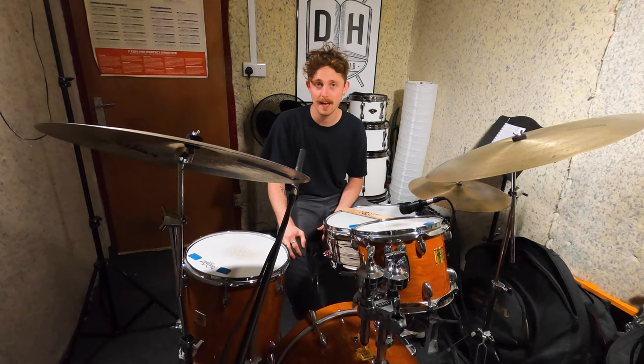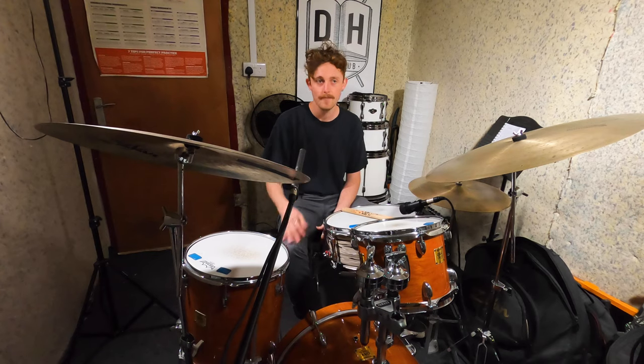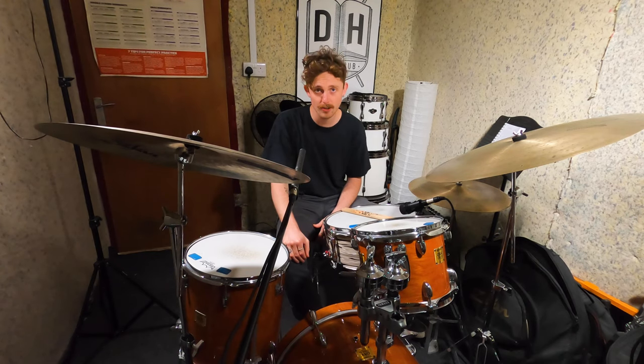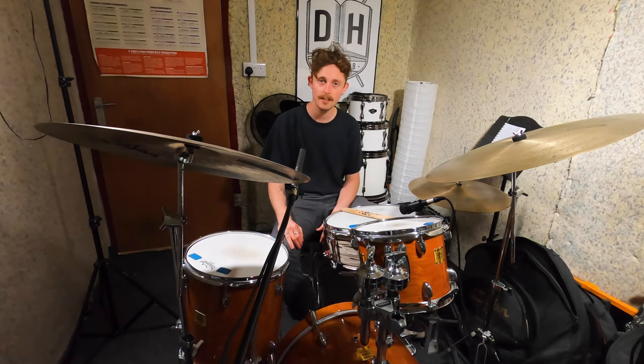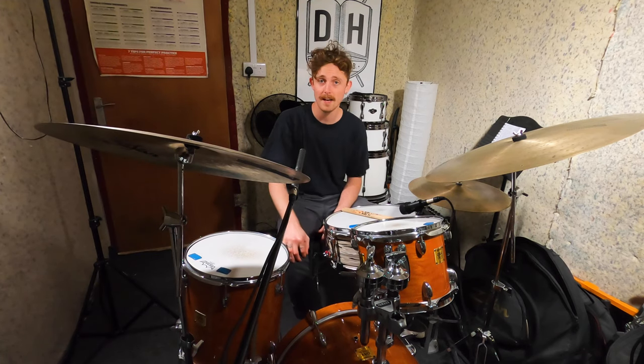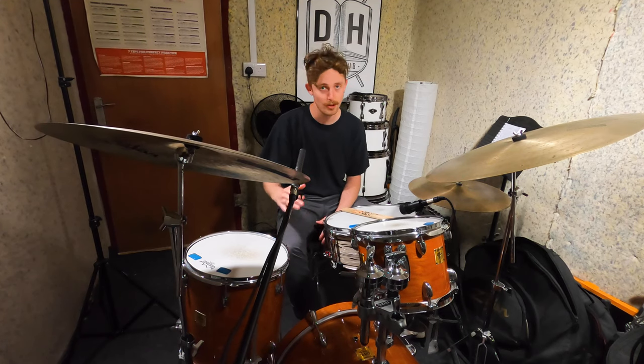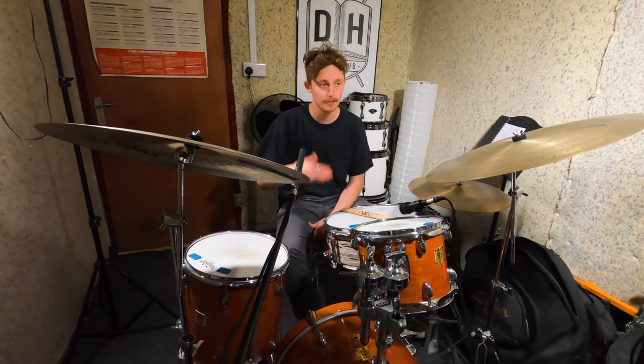What a sick sounding groove, man. Luke Flowers has just got such a nice touch on the kit — I thought it'd be a sick one to go for. If I remember correctly, I'm pretty sure this was actually one of the first tunes I ever learned in an odd time signature, probably about a decade ago now. So for me this one's going to be really fun; it's a song I've been playing for a little while and I'm stoked to break it down.